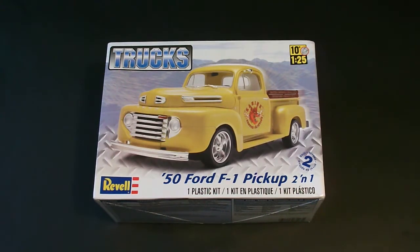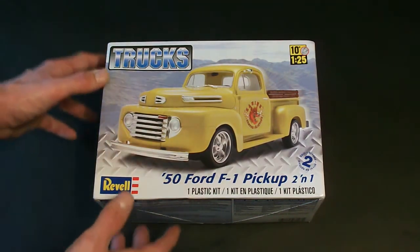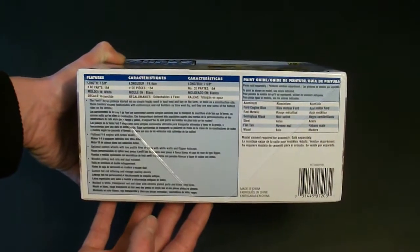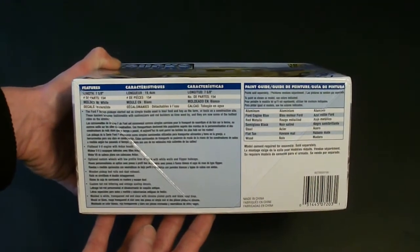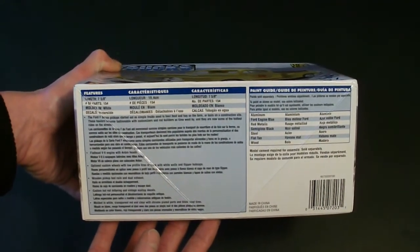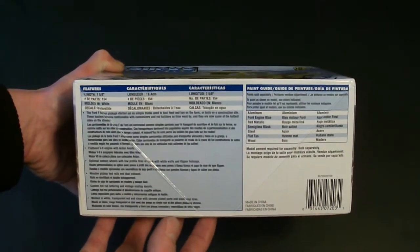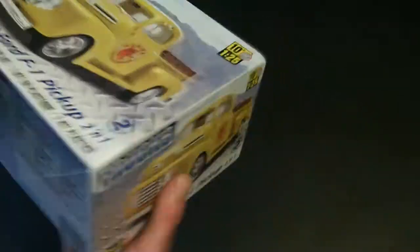Looking at the box art, this is typical Revell — lots of detailed photos and information about the kit. You can see here they have it done in yellow. As I stated, 154 parts, all molded in white, water slide decals, chrome plated parts, clear, vinyl tires, and a paint guide.